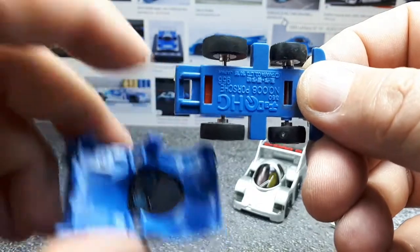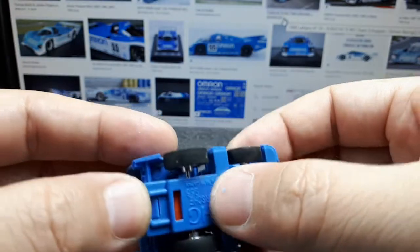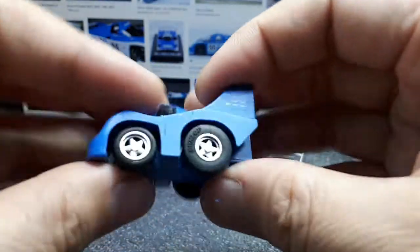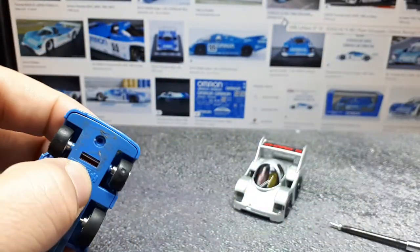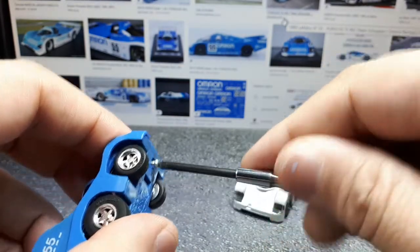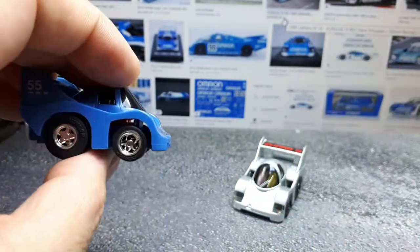I did have to remove a chunk of plastic so the tab would clear and I could take it apart. Now you can see the right side of the front axle is much higher and goofier, but the other one is slammed, so I'm just going to leave this one the way it is.